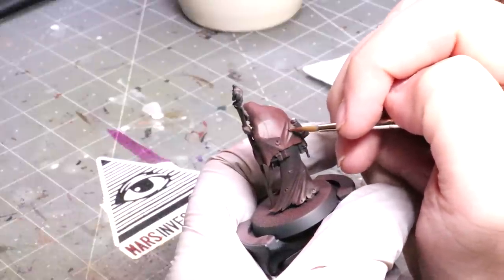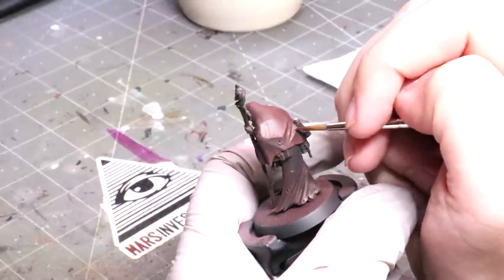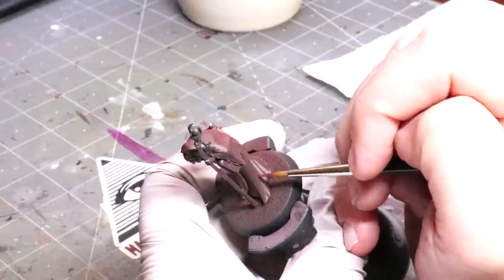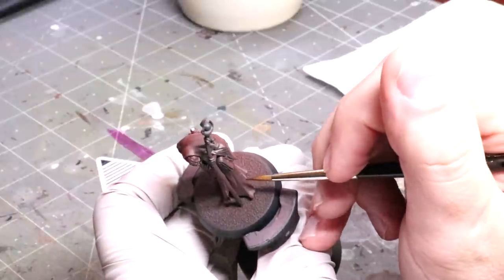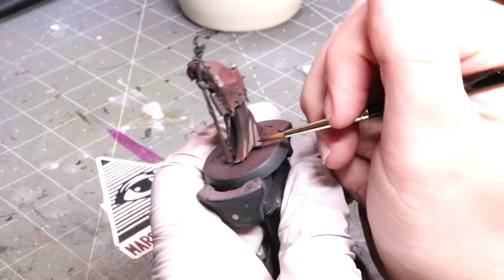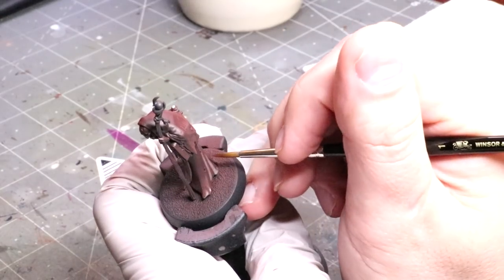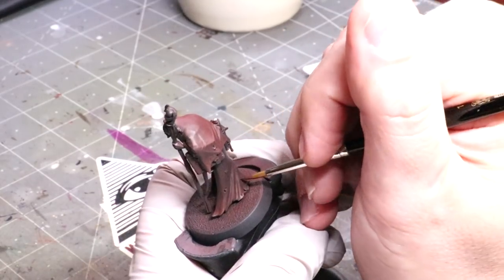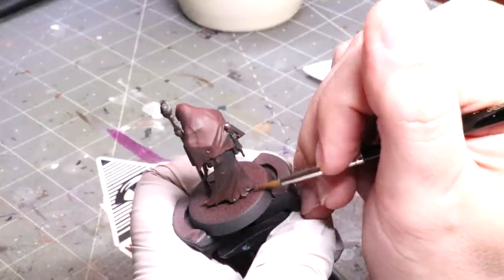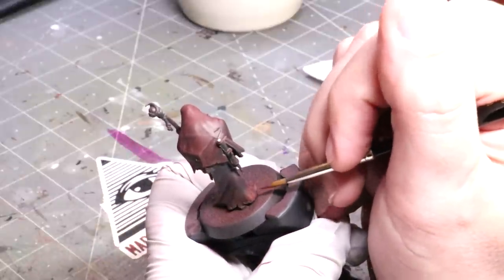But acrylics are rough for blending for exactly the same reasons — they're durable and they dry quickly. So today we're going to talk about a different way to blend that doesn't actually rely on blending at all. Instead, we're going to use the nature of acrylic paint and brush strokes in our favor, figuring out why certain brush strokes are good versus the bad ones we see when we first start painting.